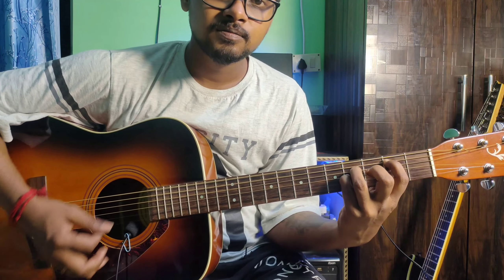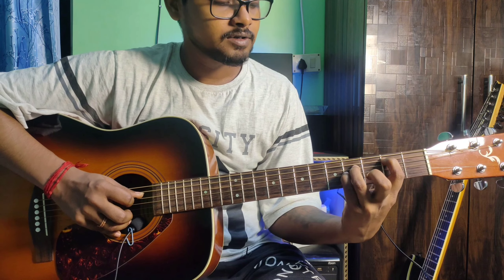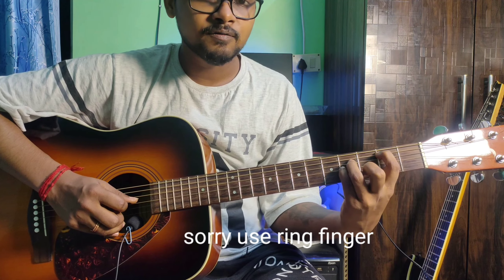Next is E sus2. The finger position: 6th string open, 5th string 2nd fret index finger, 4th string 4th fret middle finger, 3rd string 4th fret pinky finger. All strings play.